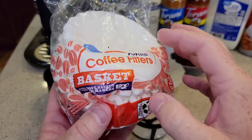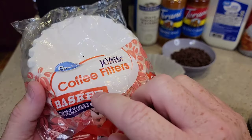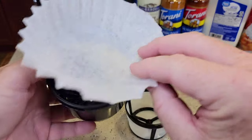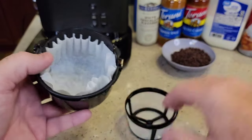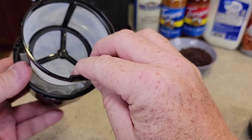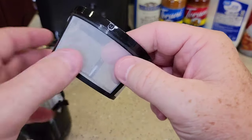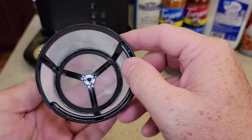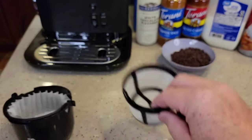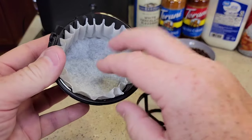You can use a paper filter — this is a 1 to 4 cup basket-style coffee filter — in place of the reusable one. It's either or; you don't use both at the same time. The reusable filter is a really fine kind of plastic that keeps the coffee grounds out, though you do get some sediment when using it. If you use a paper filter, you don't get any sediment in your coffee.